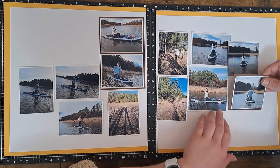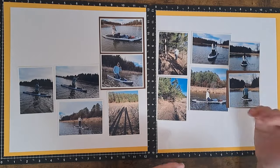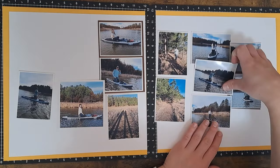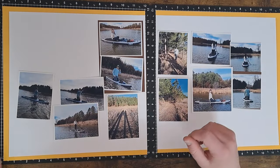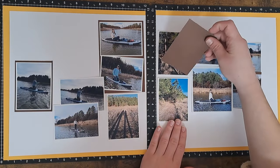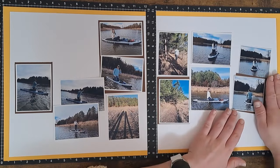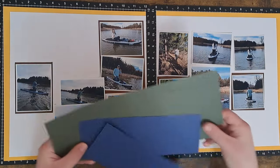I was thinking of bringing in mocha for my mats, and I only want to mat a few of them. They all have the white border already since I printed them that way, but I just want a few to stand out. I want this one to stand out since my husband is facing inward, and same with this one since I'm facing that way. The mocha mats are kind of making your eye travel across the page.